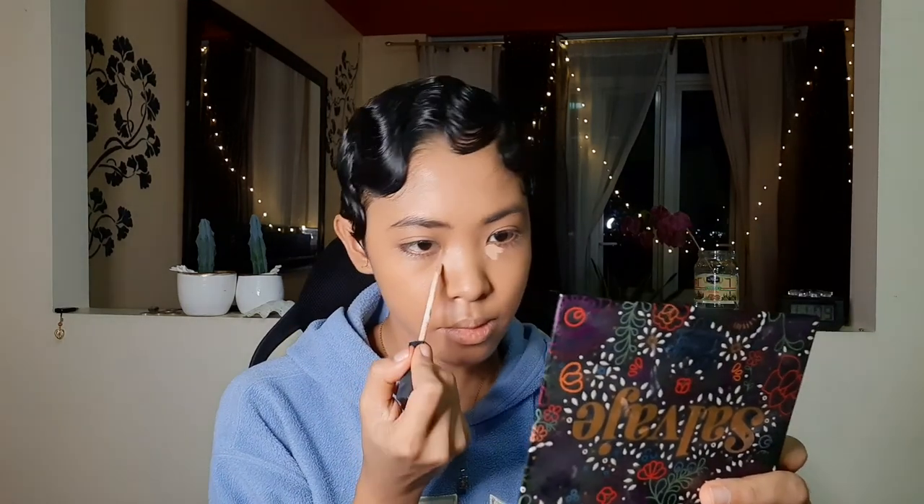Now that I've blended that out, I'm just going to highlight a little bit with my Fit Me Concealer in Medium 1 — just a tiny, tiny bit of that. A little bit on my forehead too, down my nose bridge, and I also like to put a little bit on my chin.